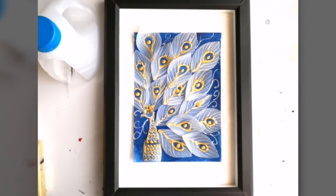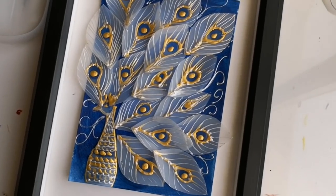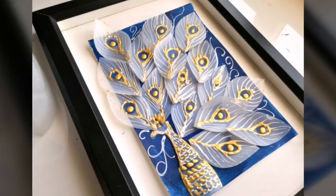Hello guys, welcome back to my channel, this is Swapna here. Hope you all are doing well. Today it's yet another recycling day and we are going to create this gorgeous white peacock wall decor.